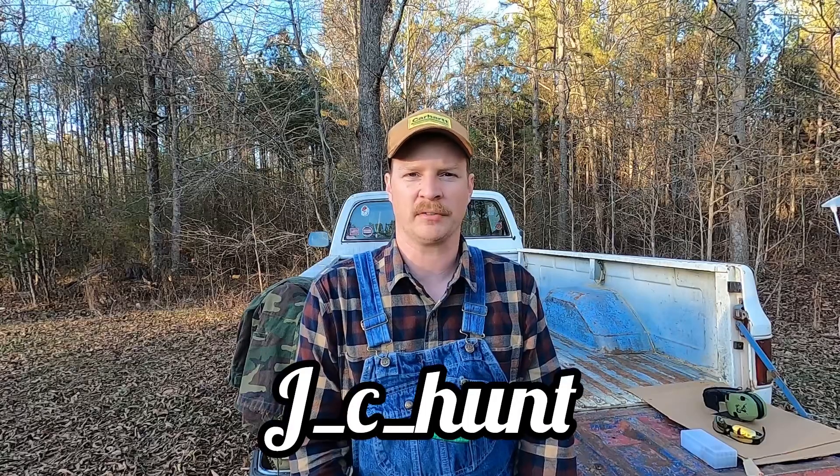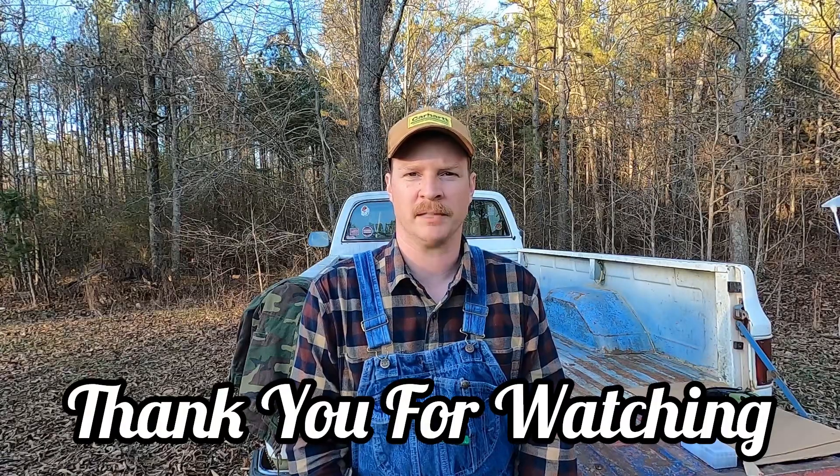If this is your first time to my channel, I'd ask that you like and subscribe. Check me out on Instagram under the same handle, J underscore C underscore hunt. I appreciate y'all — I've had a lot of new followers and I appreciate everyone that's followed me. I look forward to getting more of this content out for y'all to see and enjoy. As always, I appreciate y'all and we'll catch you around next time. Thank you.